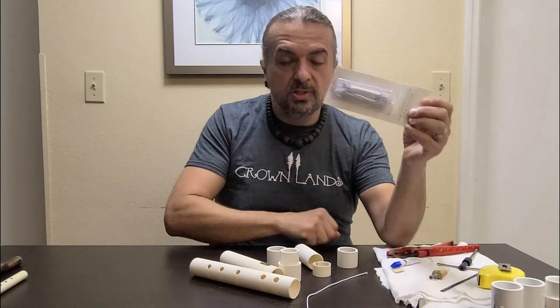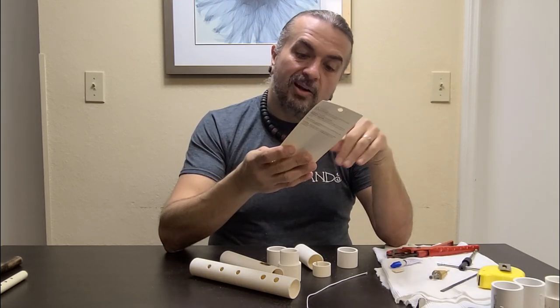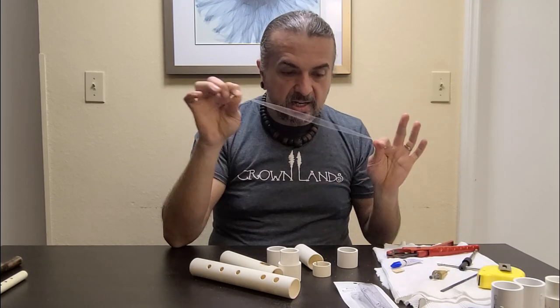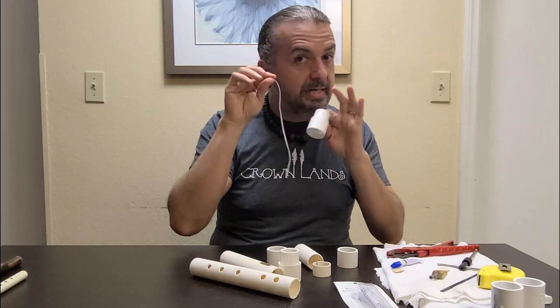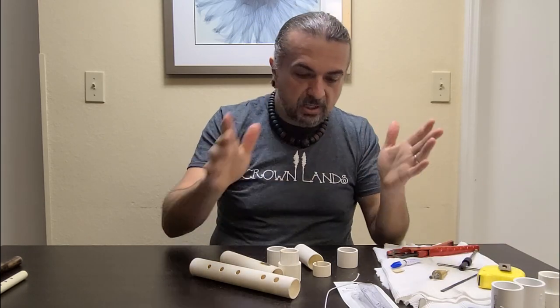I also included some elastic. This elastic cost me about two bucks, but the amount I needed worked out to about 11 cents. So that's where we're at on the elastic, which is not even necessary. There are two parts I spent money on that I did not have to have — the reducer and the elastic — both for convenience and aesthetic. It's up to you.